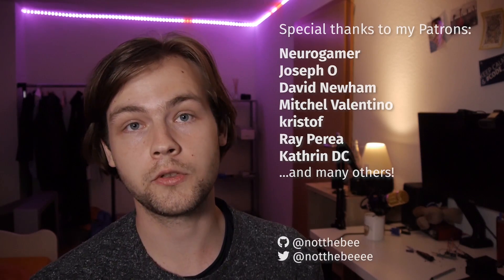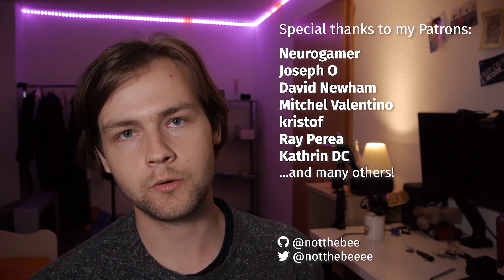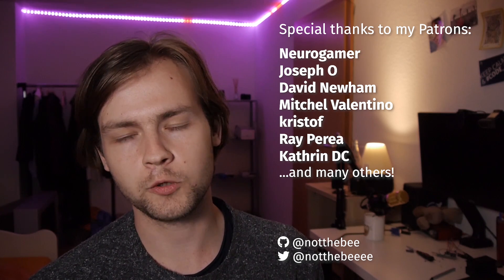Once again, for those who watched the stream — sorry for not being able to get this right live, but finally it's done. The laptop is going to be on its way to its new owner soon, so happy end! I would like to thank Joseph O., Mitchell Valentino, Kristoff, Newer Gamer, Katherine DC, and everyone else who supports my channel. The list of names is getting way too long. Anyway, thank you for watching this video — I'll see you in the next one. Goodbye.